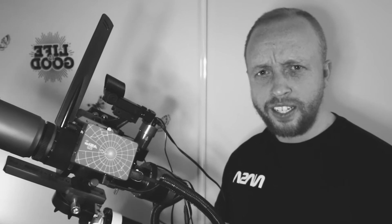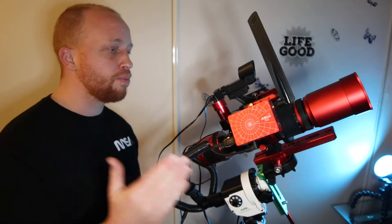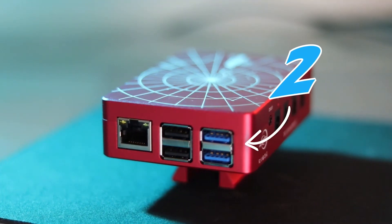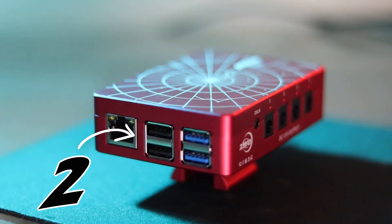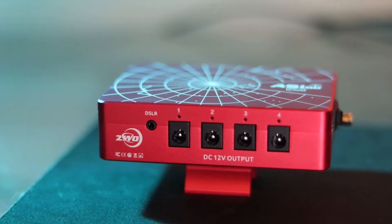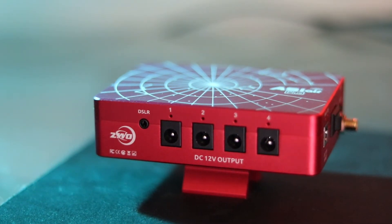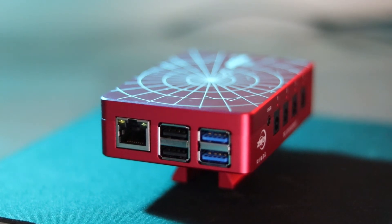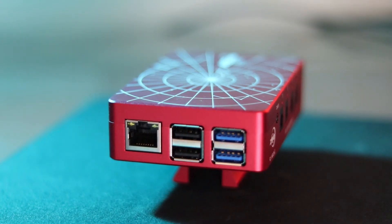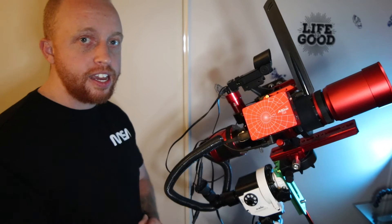You're probably thinking, Scott, what the hell even is that? What is the ASIAIR Plus? This here is basically the brains of your whole orchestration. It has two USB 3.0 ports, two USB 2.0 ports, and four 12-volt DC ports that you're able to power your focuser, camera fan, light panel, and dew heaters off of. The USB ports can be used for a USB stick, the main camera, a focuser, and a guide camera. The ASIAIR pretty much eliminates the need for a computer, and all of this is operated off the ASIAIR app.